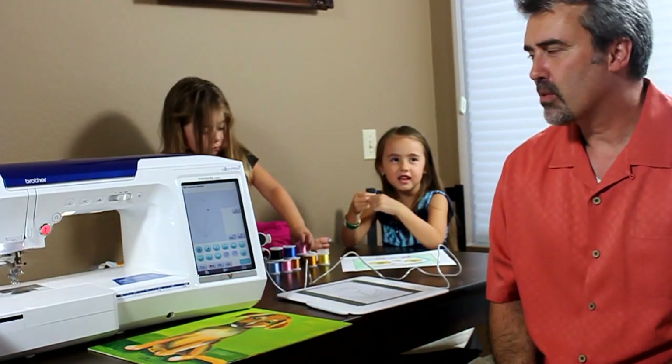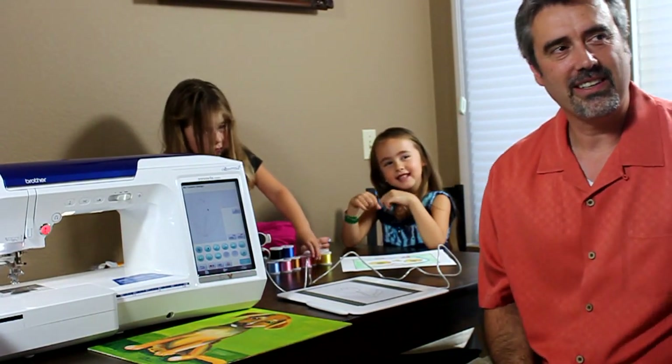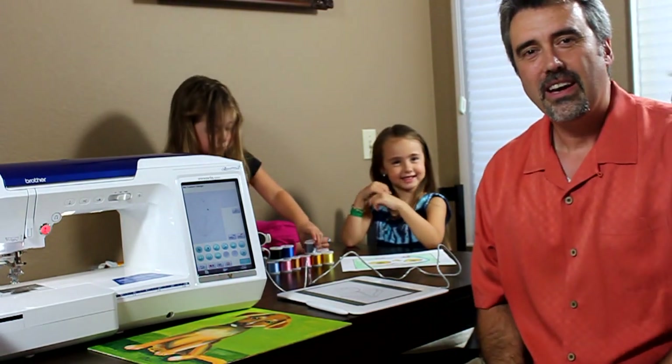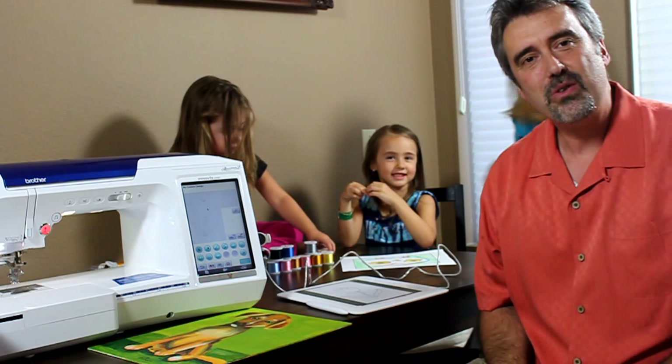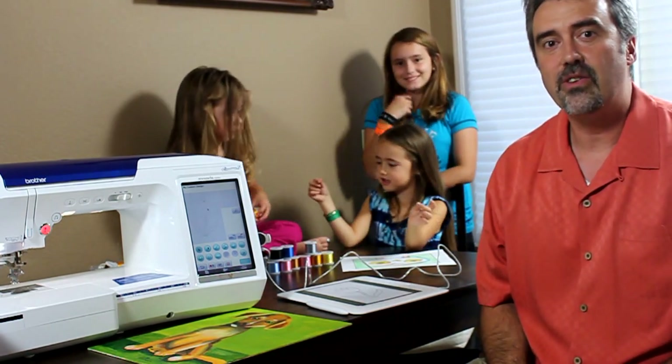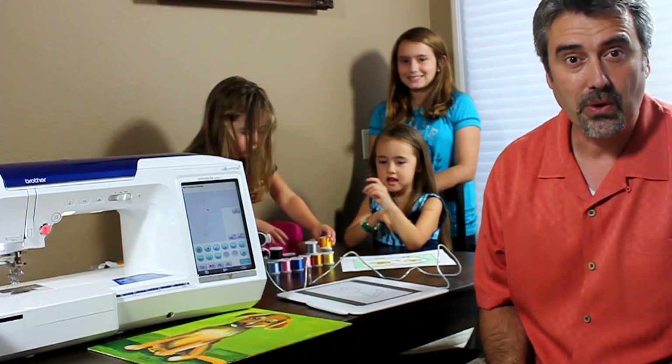Hi, I'm here with my three girls, Miranda, come here Miranda, and Juliana, and Bianca. I want to show you about a brand new feature that is on the Brother 6700D Quattro 2, a brand new machine by Brother, which has replaced the 6000D.